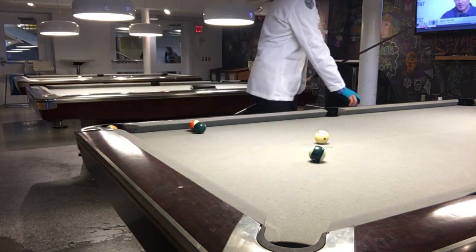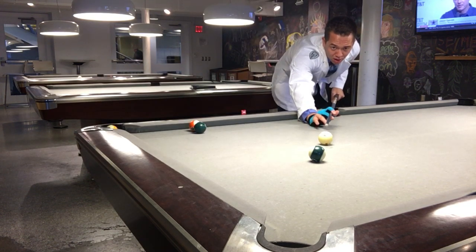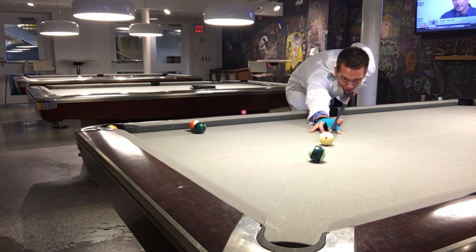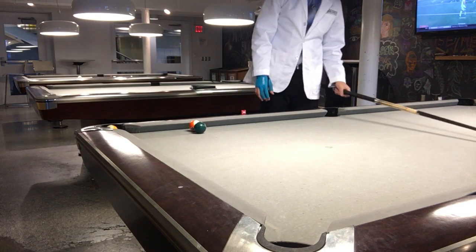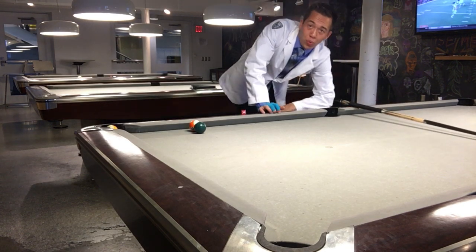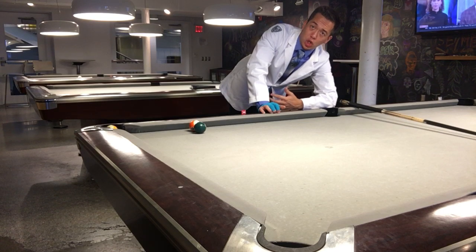Here's an example of a topspin shot. I'm going to line it up, I'm going to be hitting towards the top of the ball, and we're going to follow through. You can see how the cue ball travels like that. Now notice that it jumped that time — if you hit it really hard, sometimes you're going to get the cue ball to jump like that, and that's actually not a good thing.